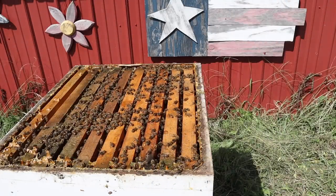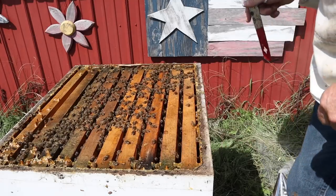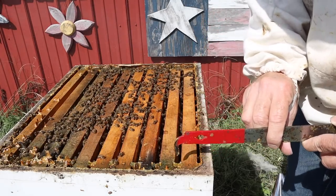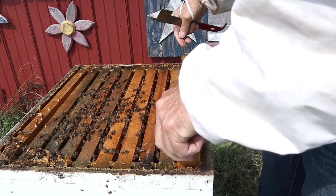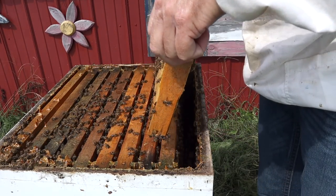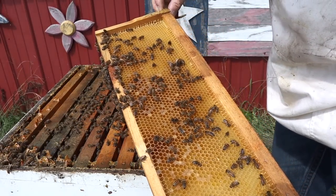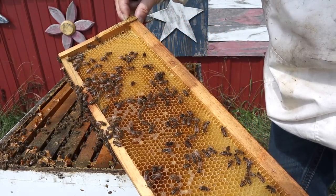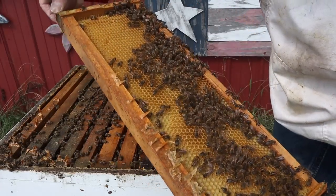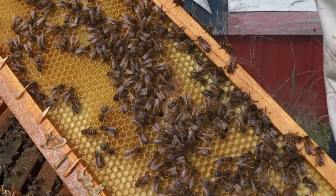Let's start by lifting up the frame on this side of the super over here. The bees are actually flying around the other side of the hive, so we'll work on this side and see what we've got up in this top super. Usually I find beetles on this frame over here against the wall — not as many bees over here, so the beetles will hide out here.